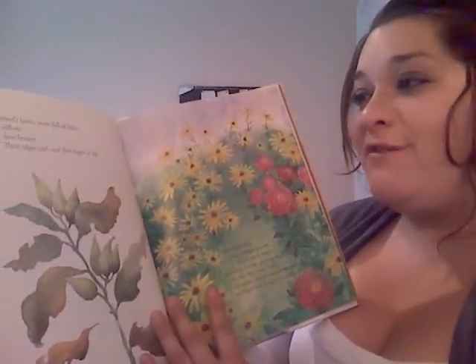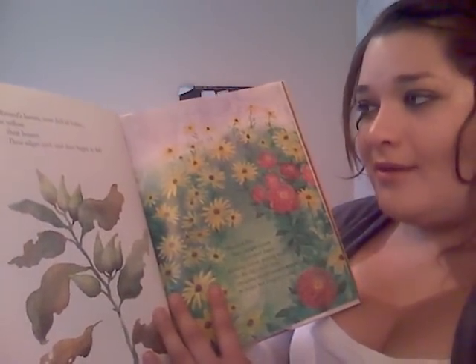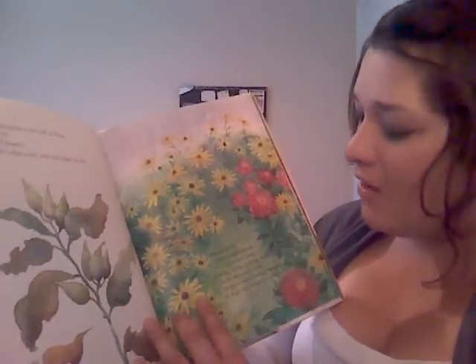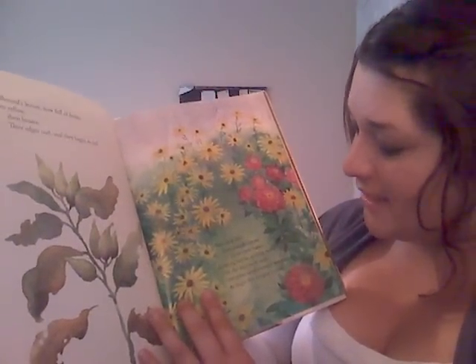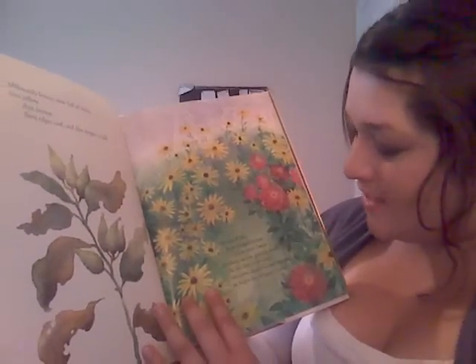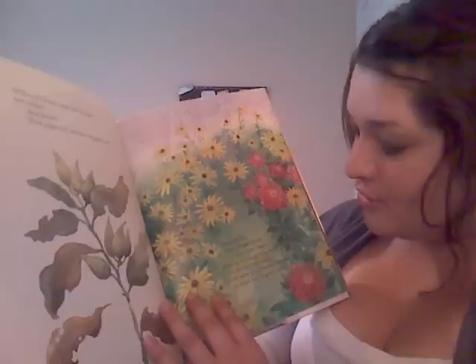Milkweed's leaves, now full of holes, turn yellow, then brown. Their edges curl, and they begin to fall. The monarch flies from purple zinnia to black-eyed Susan, drinking nectar, getting ready, as the days turn cold.